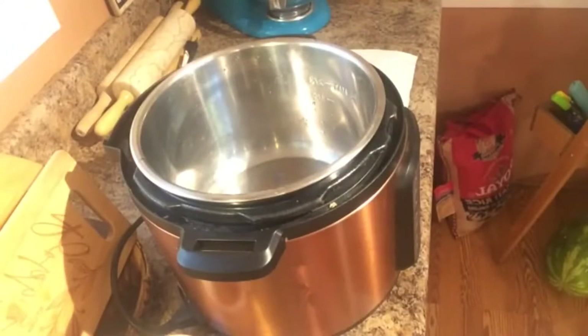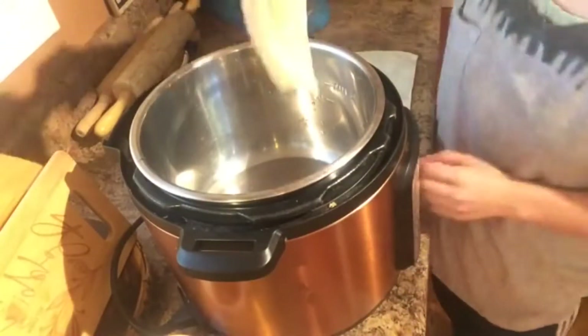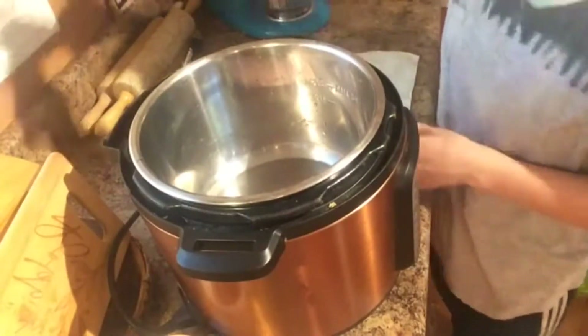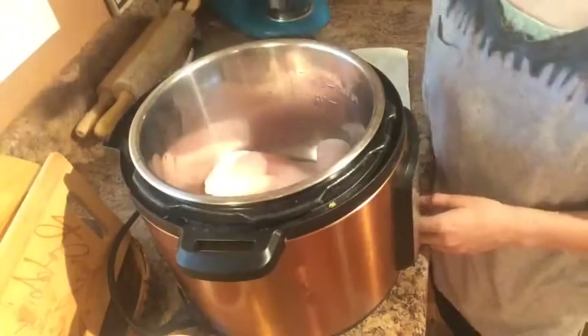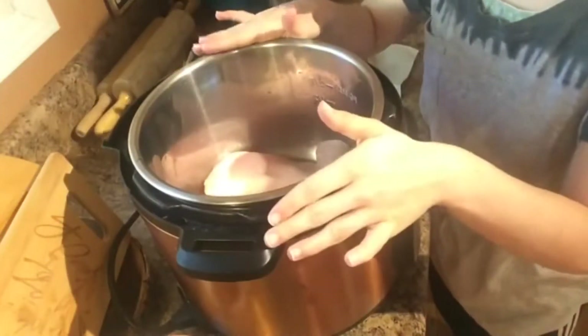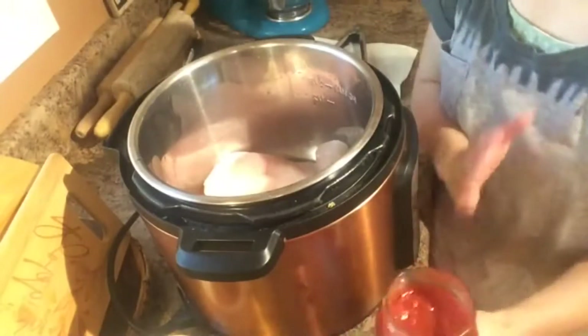Hey y'all and welcome back to Supper at the Family Table. Today's video is in collaboration with my friend Tiffany over at Small Town Six. Today's theme is Mexican dishes, so we're all making our favorite Mexican dishes, and I am sharing with you one that has been our family's favorite — it is so good, we make it all the time.